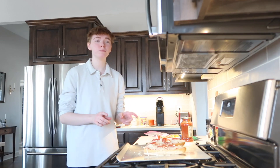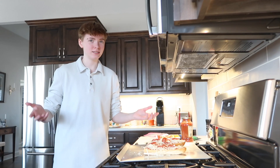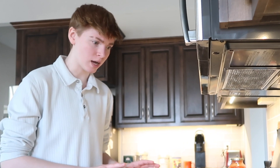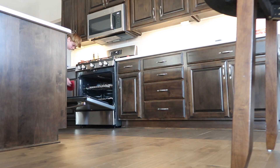Now these two little pizzas are ready to go back in the oven — basically until the cheese is melted, that's how you know it's done. Start with five minutes and you can add more time. You don't want to burn your pizza. I ended up cooking this pizza for about seven minutes and it turned out really good.